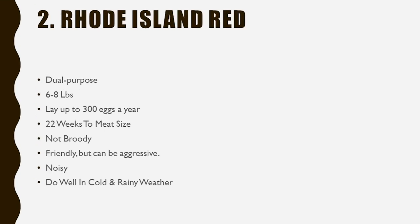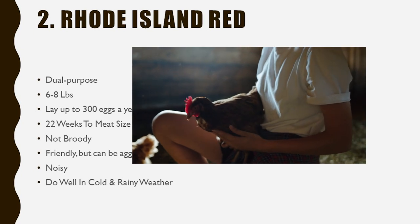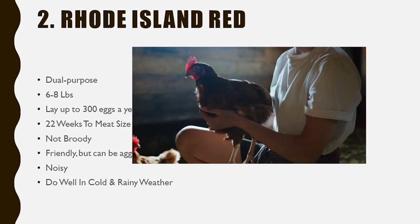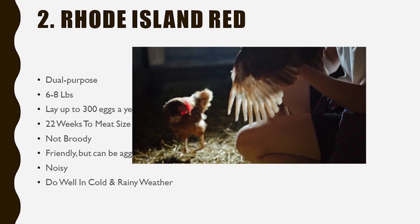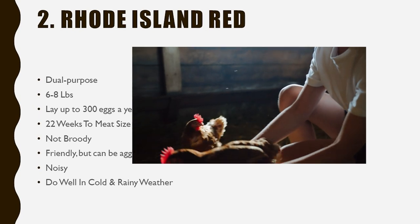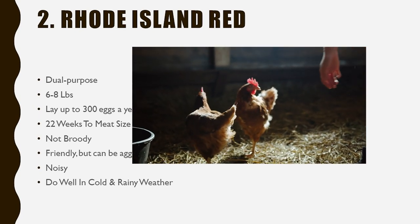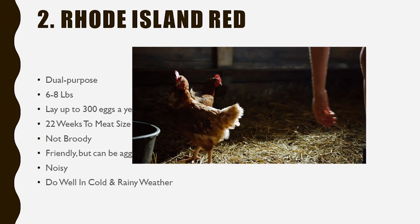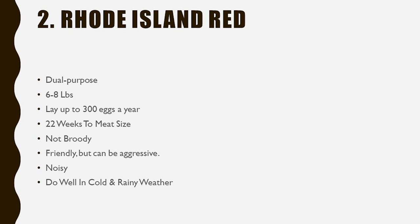Number two is the Rhode Island Red. The Rhode Island Red is one of those breeds where people say you can't go wrong — they are a lot of people's number one pick. The primary reason is that they lay up to 300 eggs a year, making them an extremely prolific egg-laying chicken for a dual-purpose breed. You can also use them for meat, but they are slightly smaller than other larger breeds like the Orpington.